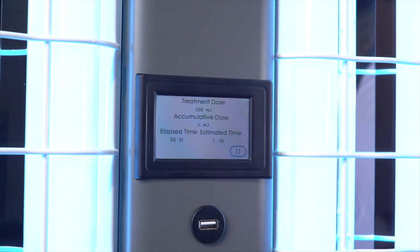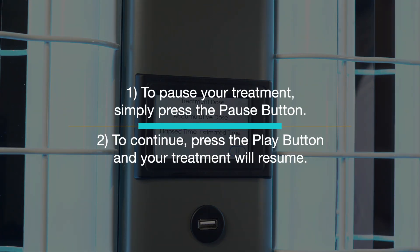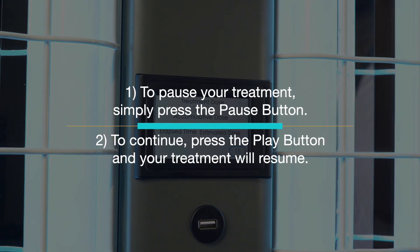There will be a three-second countdown so that you can make any last-second adjustments, and then the lamps will light. If you need to take a break during your treatment, simply press the pause button. When you return, press the play button and your treatment will resume.